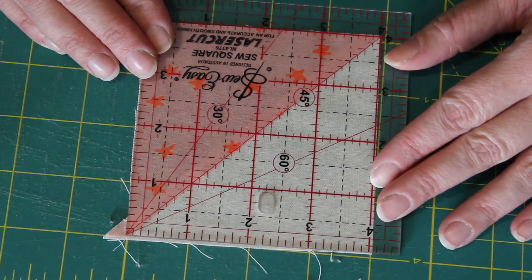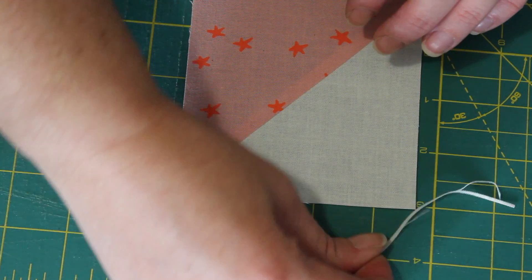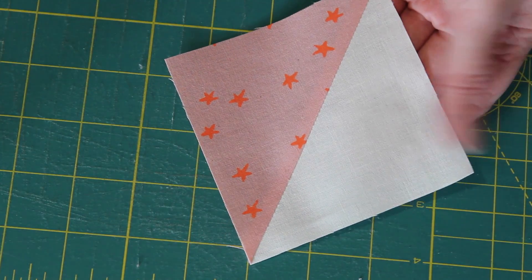Next, quickly and accurately square up each unit to a perfect four inch square using a set square ruler or equivalent.